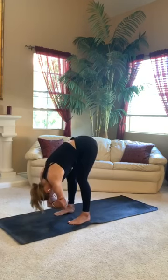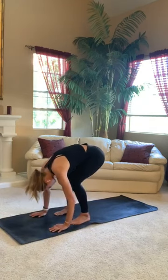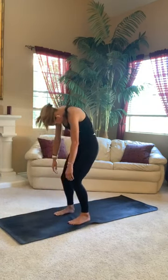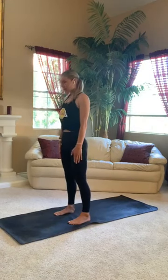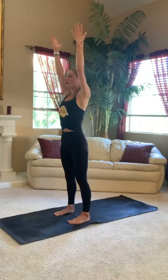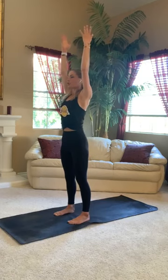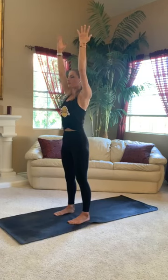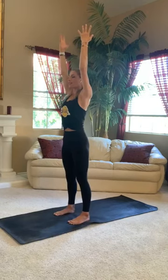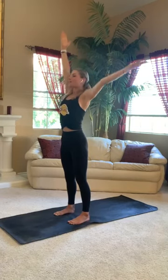Big breath in here, fill up. Exhale, release your palms to your mat and slowly roll up through your spine. When you've reached the top, inhale mountain pose. Circle sweep your arms to the sky. Face your palms towards one another. Hug your biceps by your ears. Allow your shoulders to melt down your spine. Draw your lower belly up. Press into all four corners of your feet, create a nice foundation in your body. Big inhale to lengthen, reach your fingertips. Exhale, side bend to the right.